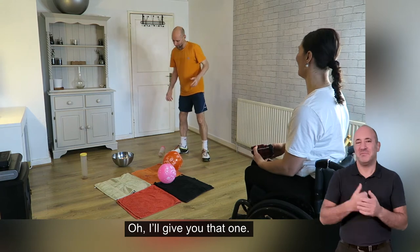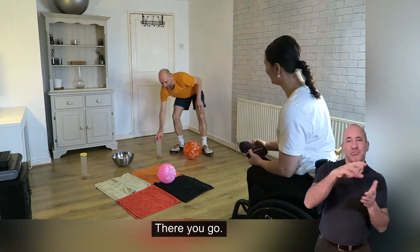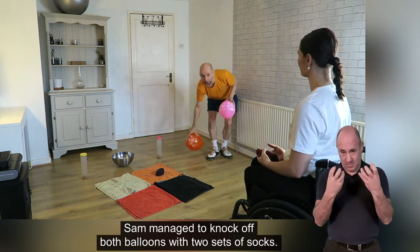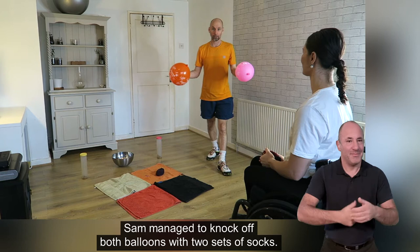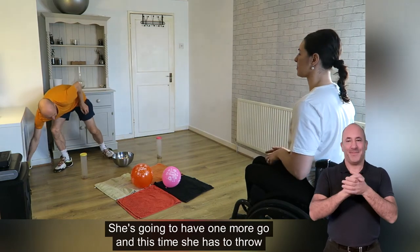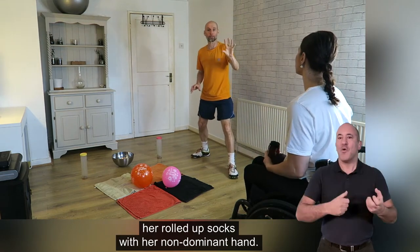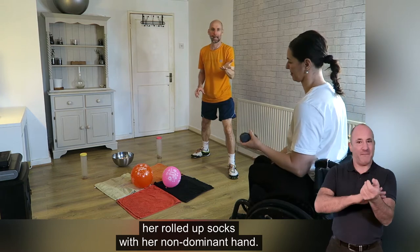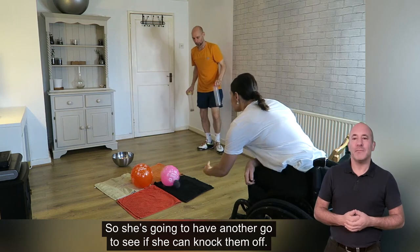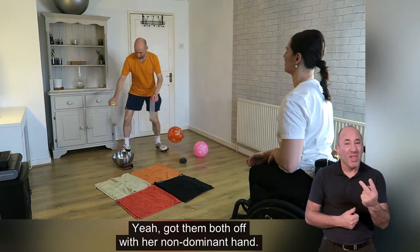She knocked it off but it got bounced back on again — we'll give her that one. Yes, fantastic! Sam managed to knock off both balloons with two sets of socks. So she's going to have one more go — this time she has to throw her rolled up socks with her non-dominant hand, so Sam's left hand. She's going to have another go to see if she can knock them both off. Got one off — and got them both off with her non-dominant hand!